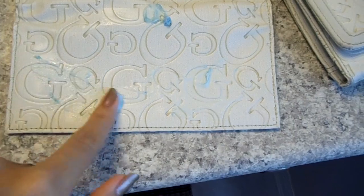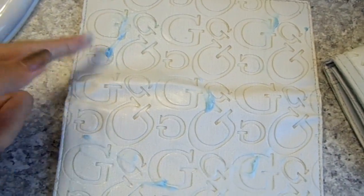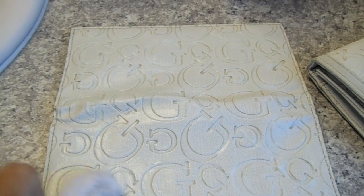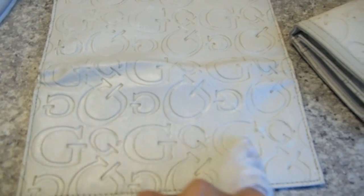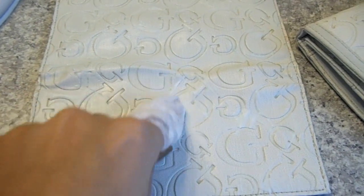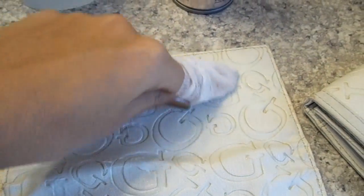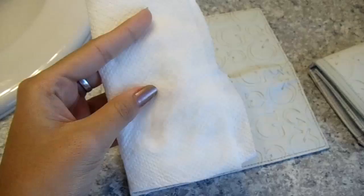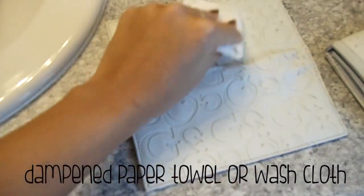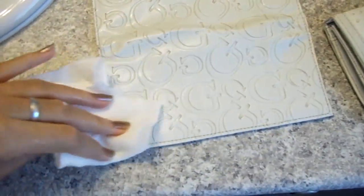Once it's all lathered in, just let it sit for a minute or two. Then use a bounce sheet to scrub the leather. I like using a bounce sheet because it's not as aggressive as a sponge or scrubber would be — a sponge might leave marks on the leather, so I prefer to use this fabric softener sheet. When you're done scrubbing, use a dampened paper towel or washcloth to wipe away all the shaving cream, then wipe the moisture away with a dry paper towel or washcloth.